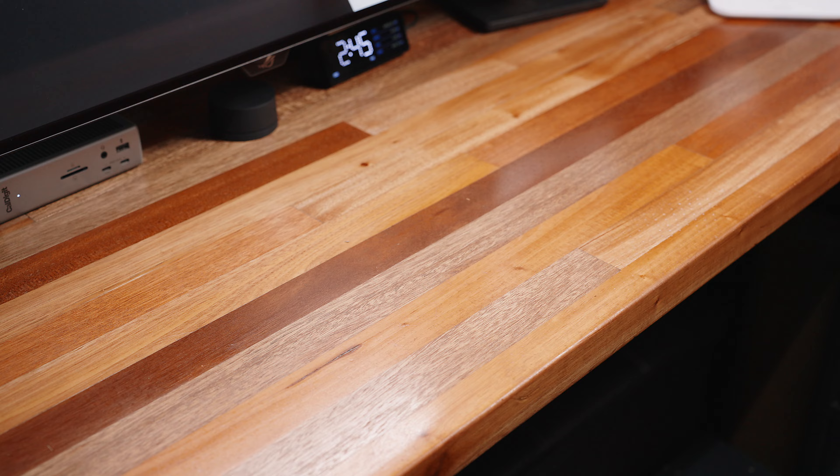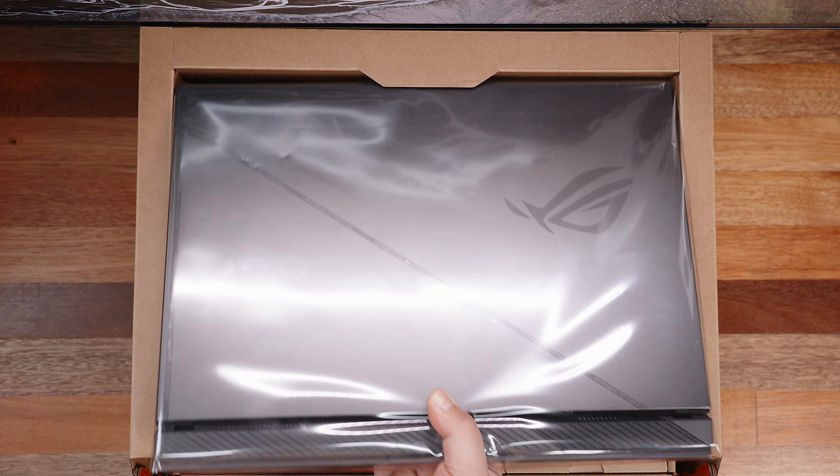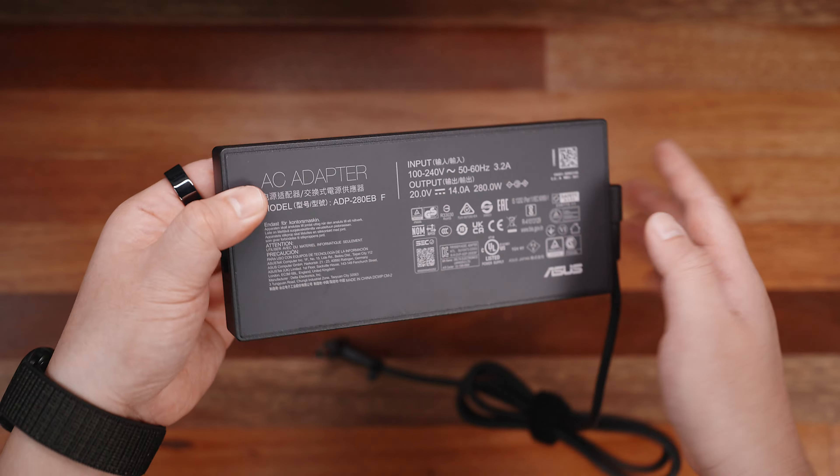By the way, inside the box you'll also get a super nice ROG backpack and an ROG Impact gaming mouse, plus 3 months of Xbox Game Pass Ultimate and 1 month trial for new Microsoft 365 customers. I'll put some links below if you're interested.